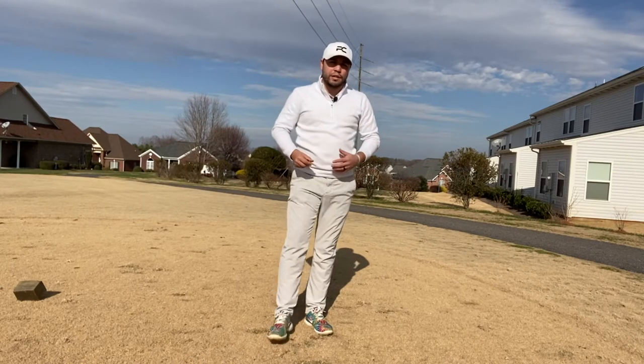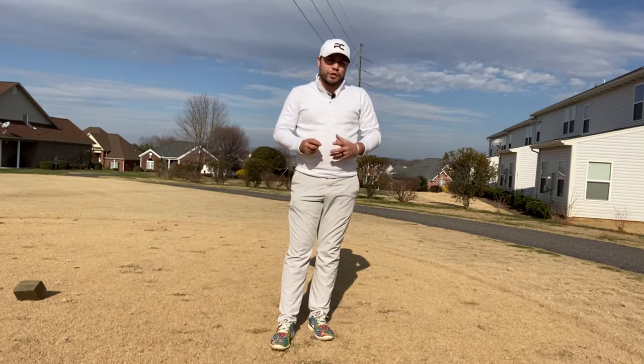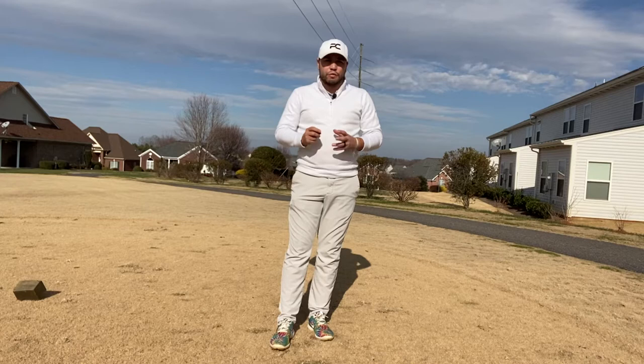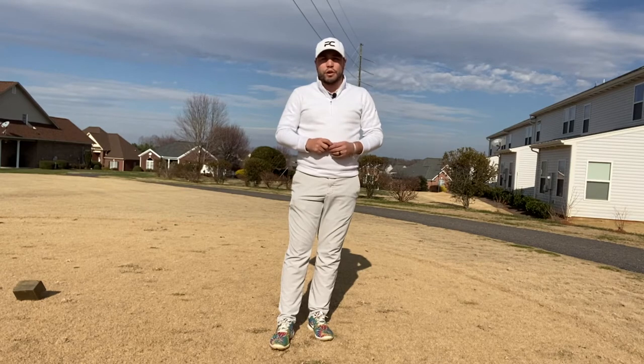Hey guys, Peter Cole here. Welcome back to my channel. The other day I did a golf ball review on the Srixon Z-Star XV and then a couple days after that I made the announcement that I was actually going to be using that ball for the 2021 season. Yesterday I had a chance to try out the regular Z-Star and now I'm kind of concerned that I might have jumped the gun on which ball I'm going to use.